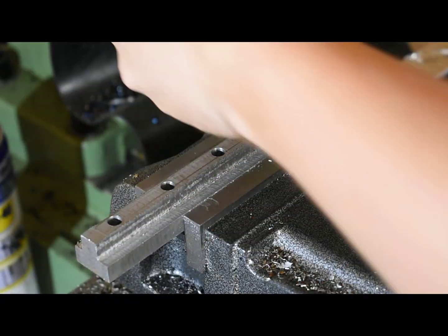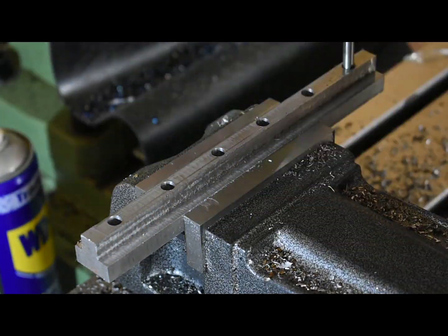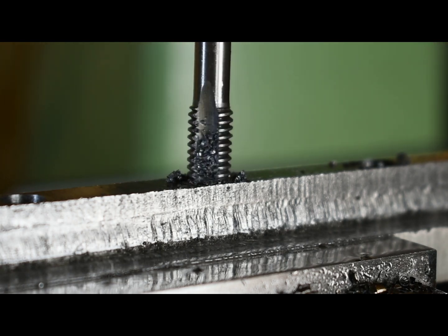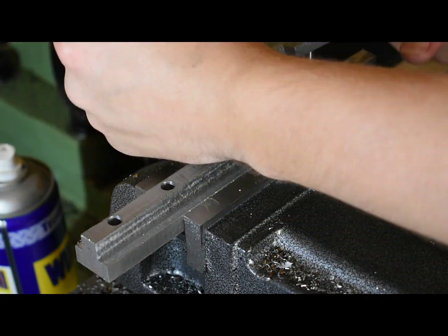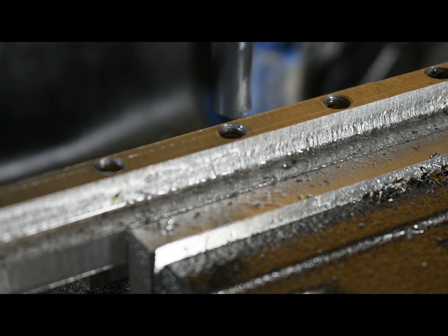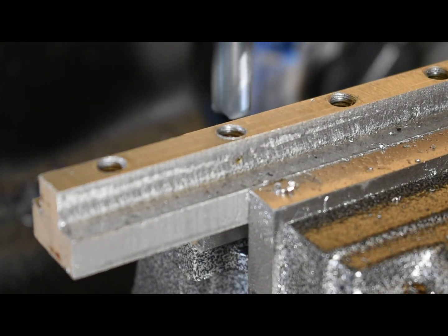Now that the holes are drilled we can tap them using an M8 tap — this is a starter tap first. If you haven't done any tapping before, it takes a while to get a feel for how hard you can push it. You can snap a tap, which gives you more work trying to remove it, or it completely ruins the part you've been working on. What you want to do is do a few turns cutting and then just back off a little bit and proceed. Then you can use a larger diameter drill — I used a 10mm drill — just to touch the top of those tapped holes and take the burr off the top.